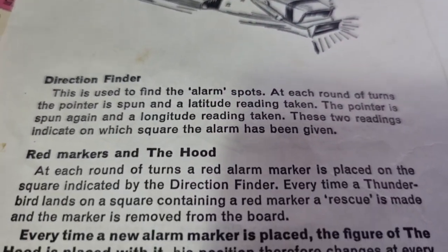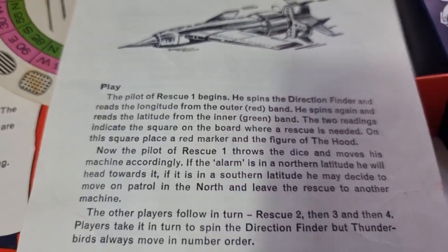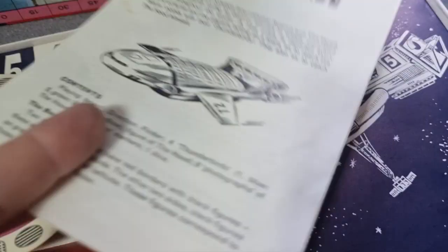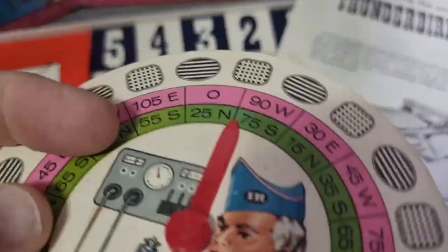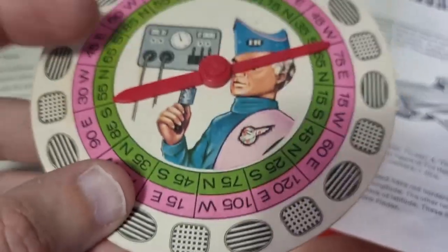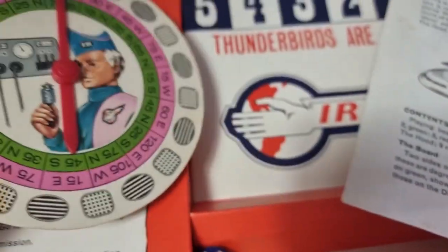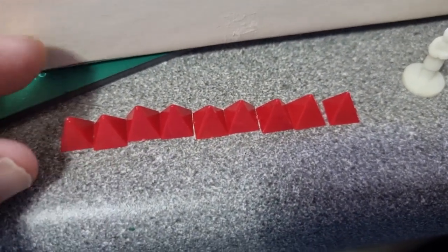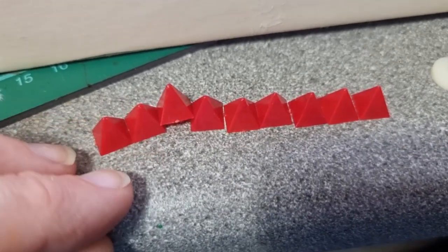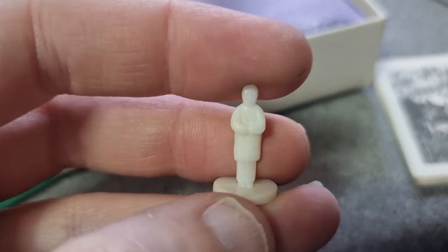There's a nice illustration of Thunderbird 4 on the instructions, along with direction finder and red markers. You get a direction finder — this is almost always broken. It's a very thin pin that holds it on. So if you're going to buy one of these games from a toy fair or something, just have a look and make sure that's not broken off. Almost every other version of this game I've ever seen has it broken off. I've got a couple in the loft with broken ones.